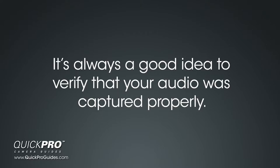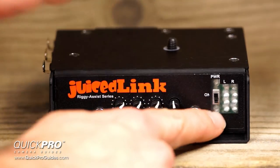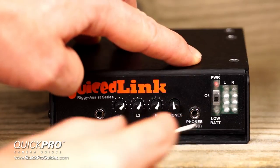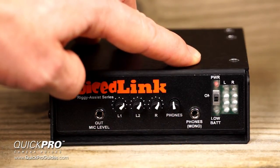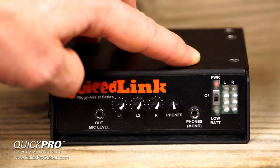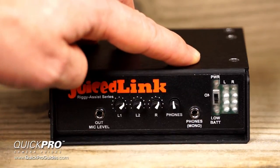Note that when your headphones are plugged into your Riggy Assist, you are not actually listening to the audio that is being recorded on your camera, but rather the audio from your preamp. If your camera has a headphone jack, you may want to use it instead so you can be sure that you are monitoring the audio that is actually being recorded. If your camera doesn't have a headphone jack, you can simply play back your recording to verify that the audio was captured properly. This is the power switch — when turned on, the power indicator LED will be illuminated. Below the power switch is the low battery indicator; when your battery is running low on power, this indicator will glow red. This is the camera's audio meter — you'll need to calibrate the audio meter with your camera before you can accurately use it. We'll discuss this a little later.